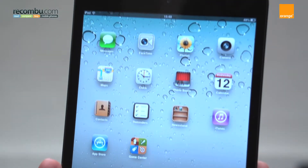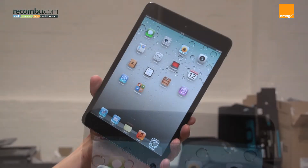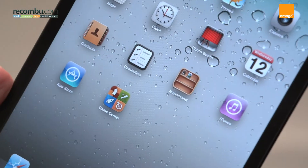The iPad Mini is the smallest and cheapest iPad to date. Here are some tips to help you get the best from it.